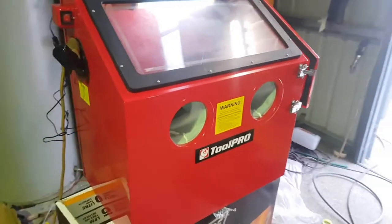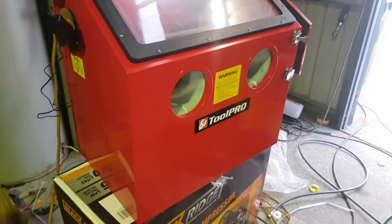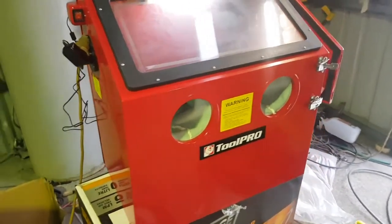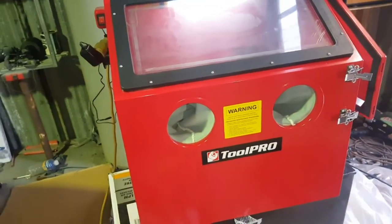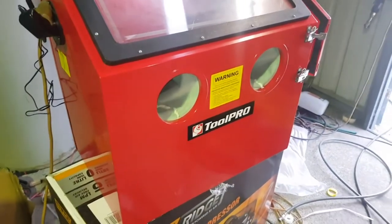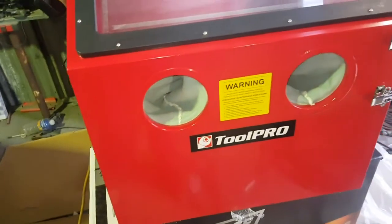G'day YouTube. From the intro you will see I've got this beautiful Tool Pro sandblasting cabinet. This is provided to me by Super Cheap Auto for the purpose of a review — not a paid review. They've just given me a product to test and have some fun with.